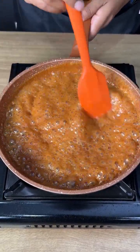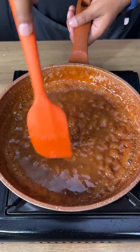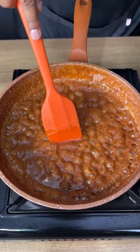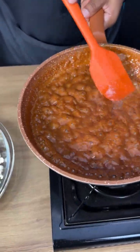It's almost the right texture. The right texture is when you can see the bottom of the pan like this. Let's turn the heat off and pour the caramel over our popcorn.